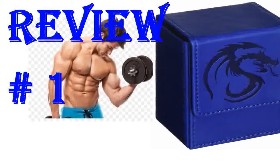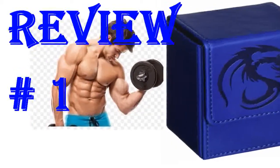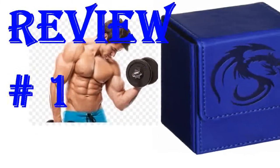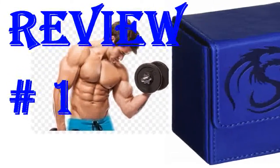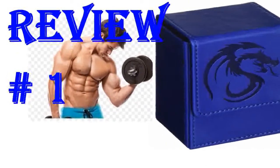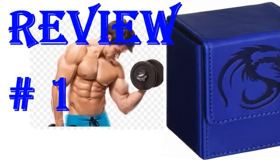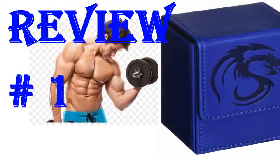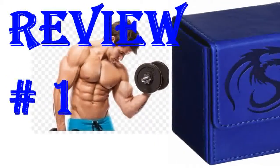Holds two decks of Pokemon cards plus damage counters and coins, and I still have a little room for extras. Really nicely constructed. I always get compliments on the box. The blue is a bit darker in person than in the photo, but I still like it all the same. Would recommend for anyone looking to store their cards safely in a nicely made container.